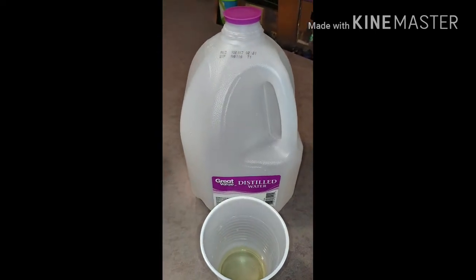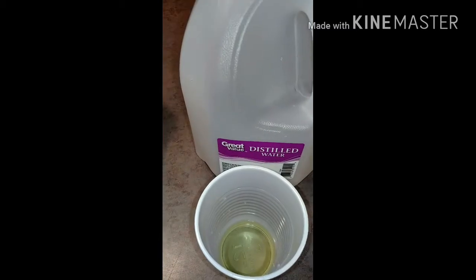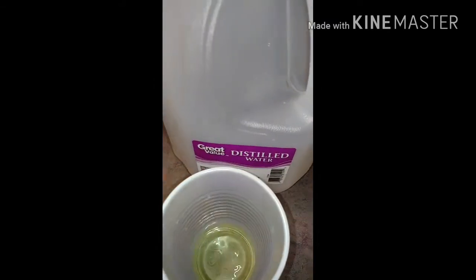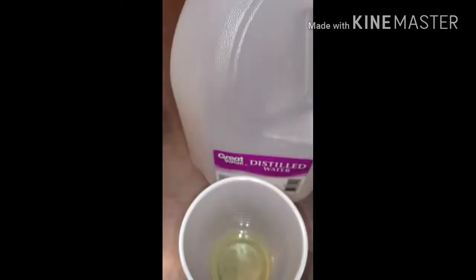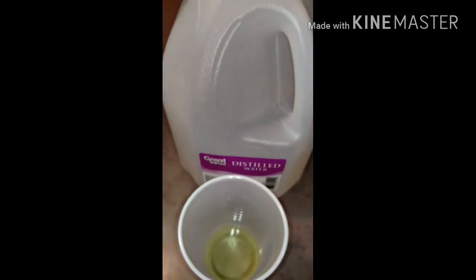Moving on down the line — Great Value distilled water. It is not very good results here. This has come back a shade of yellow, and that matches up with number four on our chart. Very acidic, not healthy at all. It also is 88 cents a gallon. I will not be buying that anymore.